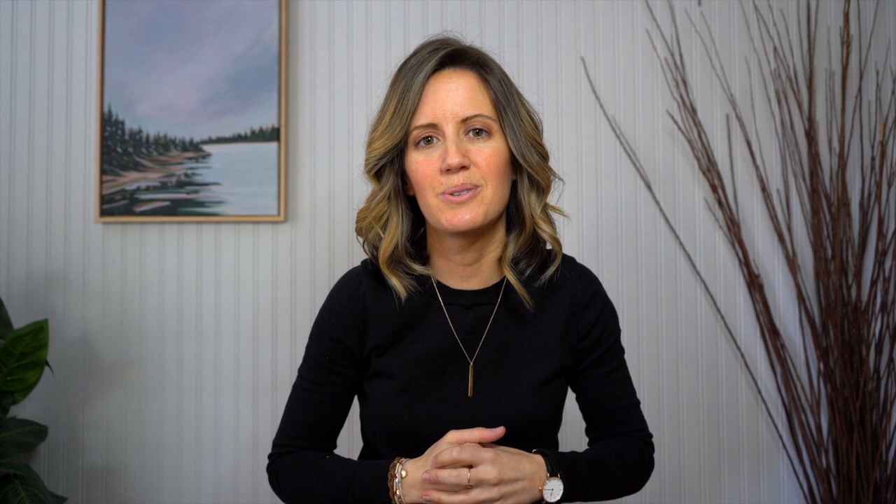Thanks guys for following along in today's video. I hope you enjoyed creating that landscape and being able to see how I use diagonals in my pieces to really help draw the viewer's eye into my painting. Just being aware of that now will really help improve your paintings drastically. If you like this video, make sure to give it a thumbs up and subscribe, and I will see you guys next week. Bye!